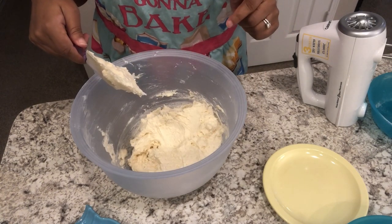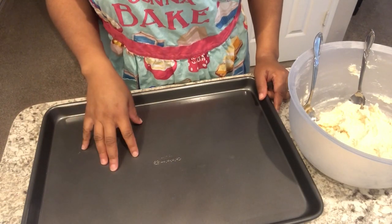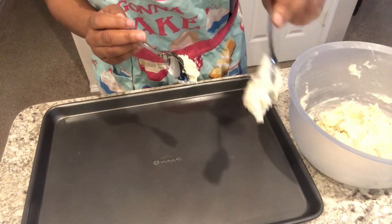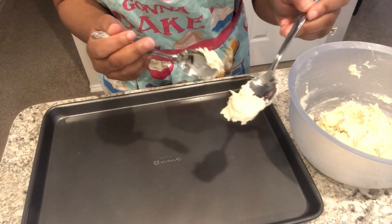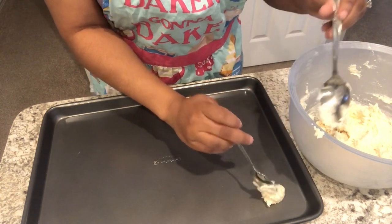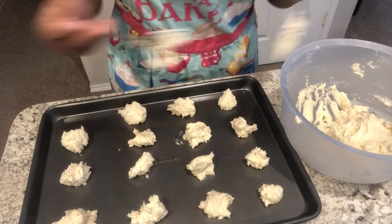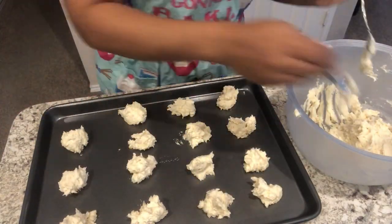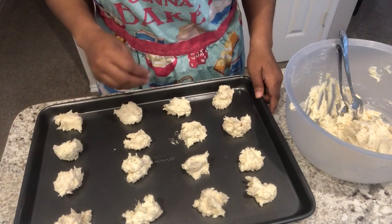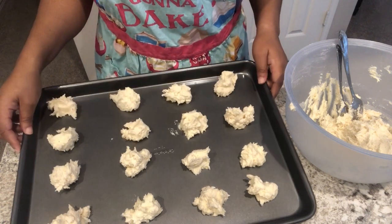I'm going to quickly wash my hands and grab the cookie sheet. So I have my cookie sheet right here, and I have my oven preheated to 350 degrees. I'm going to take the cookie dough — I have a tablespoon and a teaspoon here — and I filled my spoon about halfway with some dough and dropped it onto the pan. You want them to be even amounts of dough so they bake evenly.